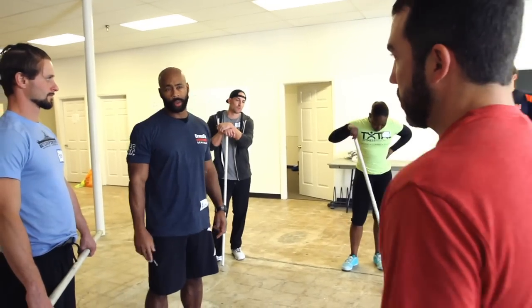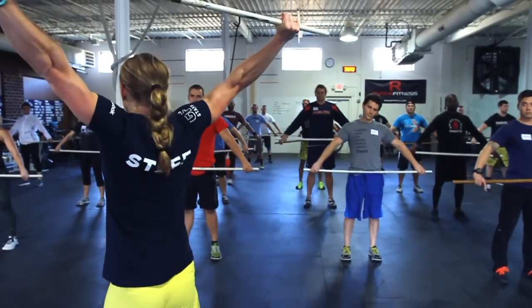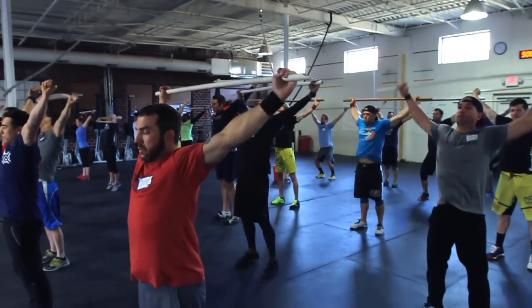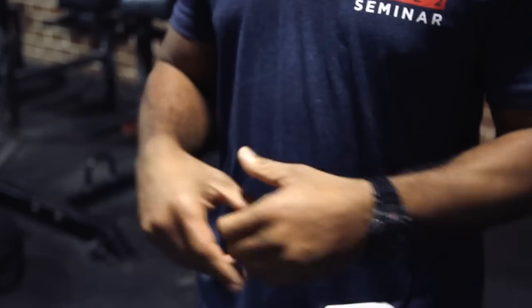Essentially what we're looking for is perfection, but being realistic enough to know that we're not going to attain it. But we are providing cues, corrections, and things to make sure that we're at least getting as close as we possibly can. We just want to see us be the best possible coaches that we can be.